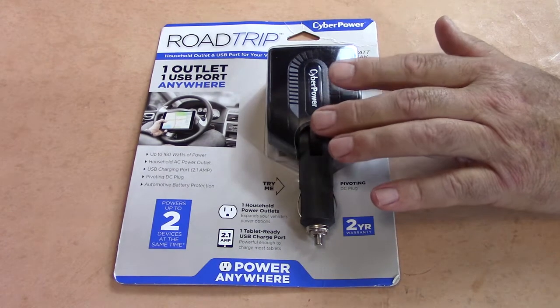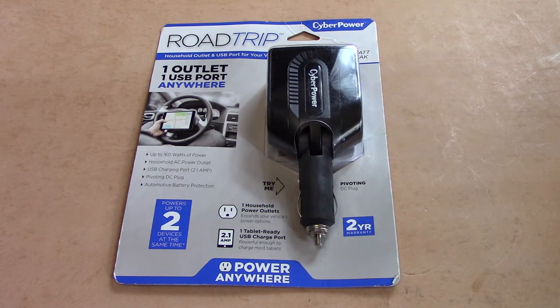This one is designed so that for people like myself — and I'm sure some of you that are on the go constantly — you can actually run your laptop or tablet from your vehicle. You can also charge phones if you so desire. There are so many phone chargers out there, I certainly wouldn't buy this item just for charging a phone, but there is a USB connector on it.